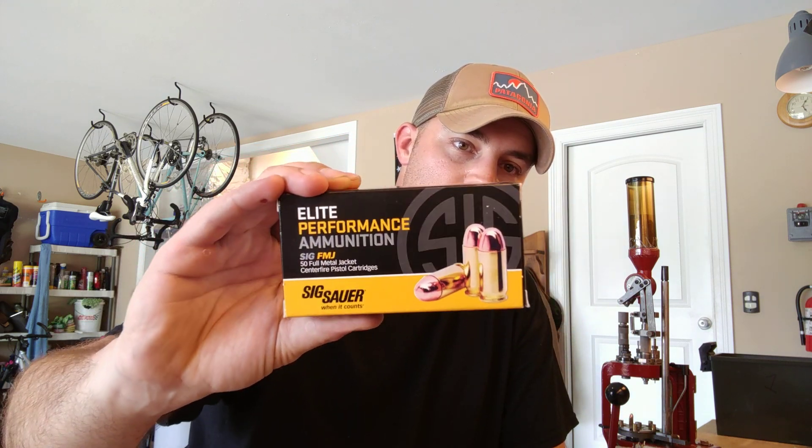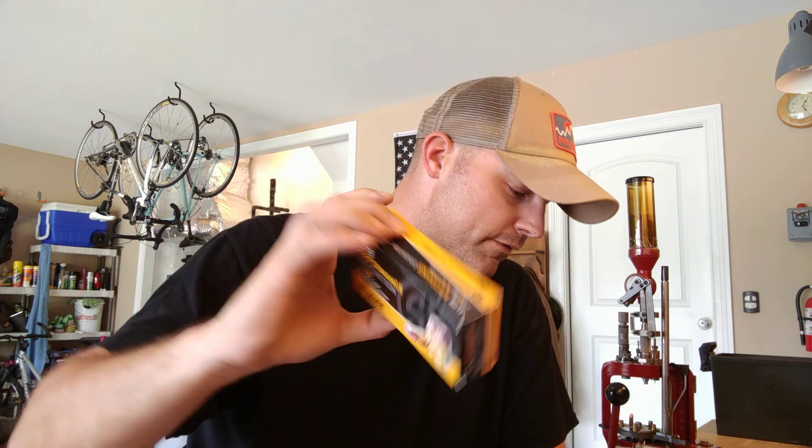That was 100 rounds of Sig Sauer Elite Performance Ammunition. I wanted to shoot some rather full test stuff first just to make sure we were going to get through that no problem. Very accurate — I was able to knock the center out of the bullseye with the first 20 rounds.